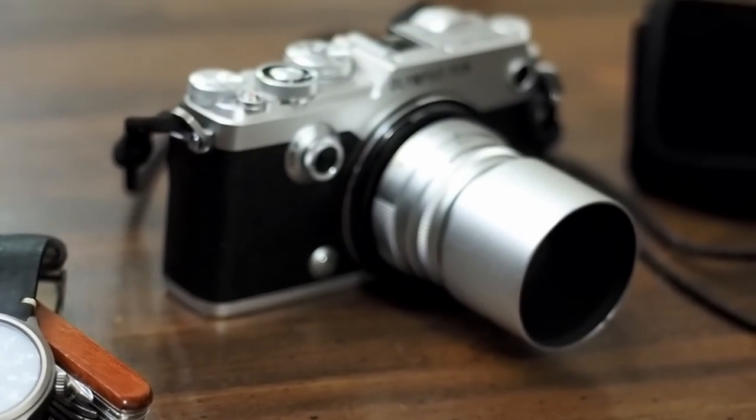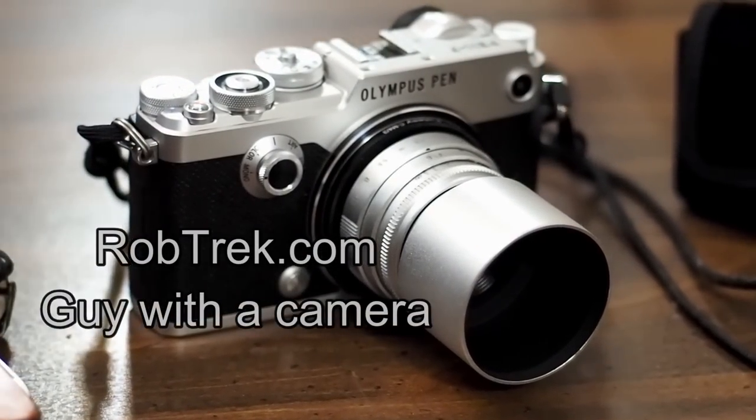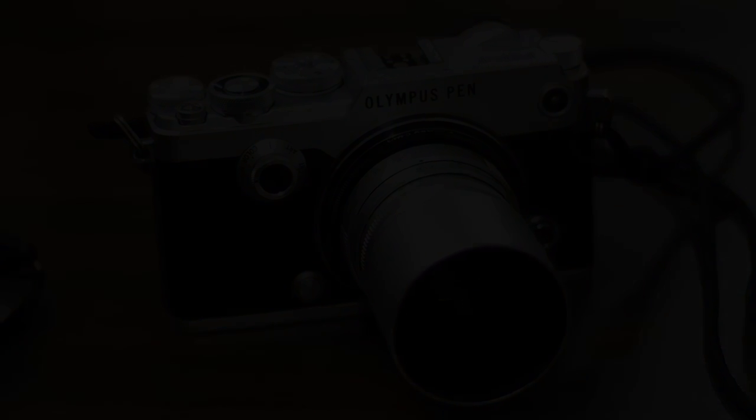Today I wanted to make a recommendation for getting your very first flash for your Olympus camera. Long story short, it's the Godox TT350 together with its complementary X1T radio trigger. I gave this a lot of thought because there are so many flashes out there at lower price points and some at much higher price points, but I think at $130 with these two things combined, it's really your best bang for the buck.